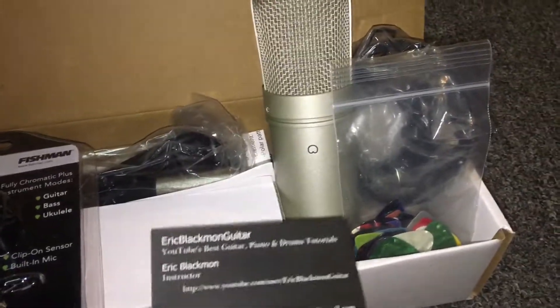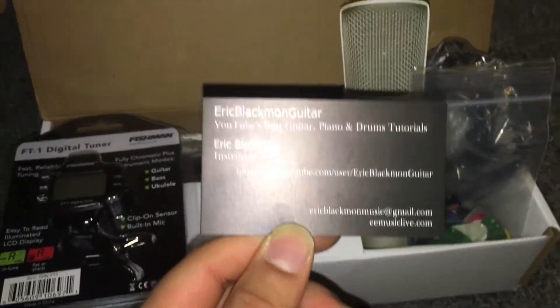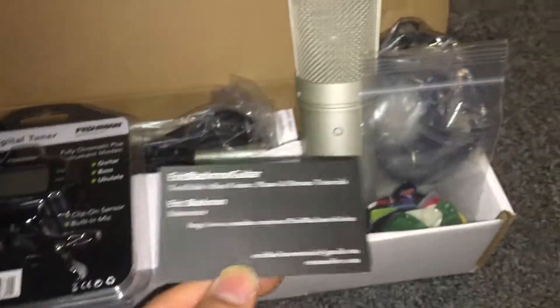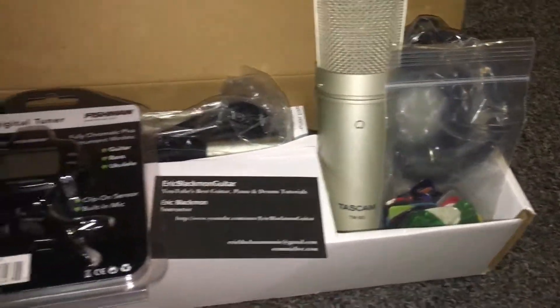Thank you, Mr. Blackman. You guys should definitely go check him out — he does great tutorials and lessons, and not just for guitar either, as you can see on the card.